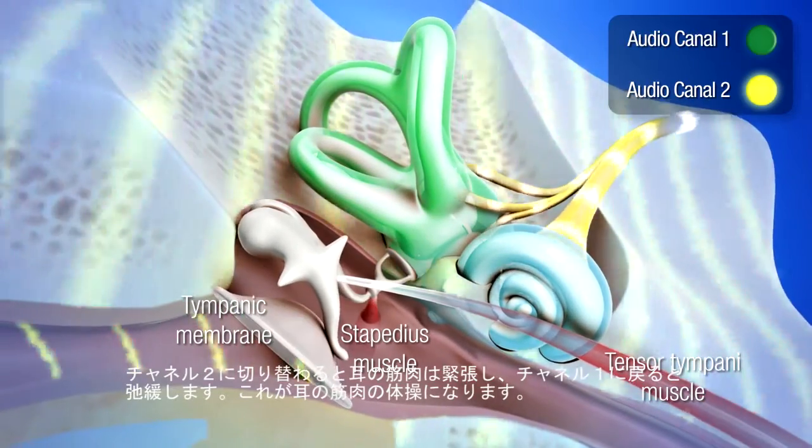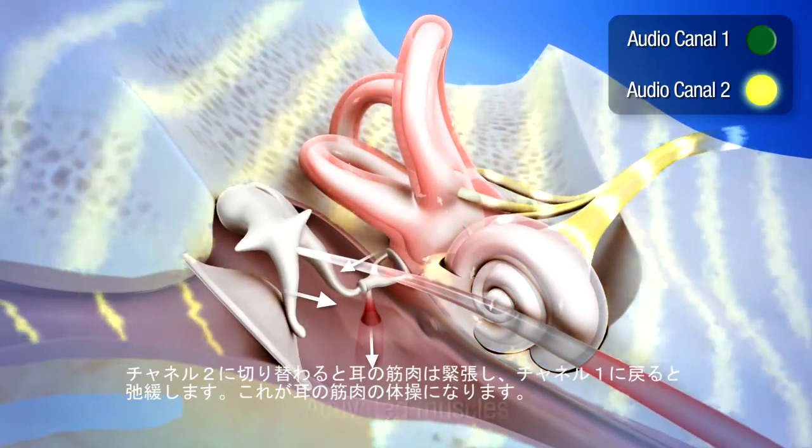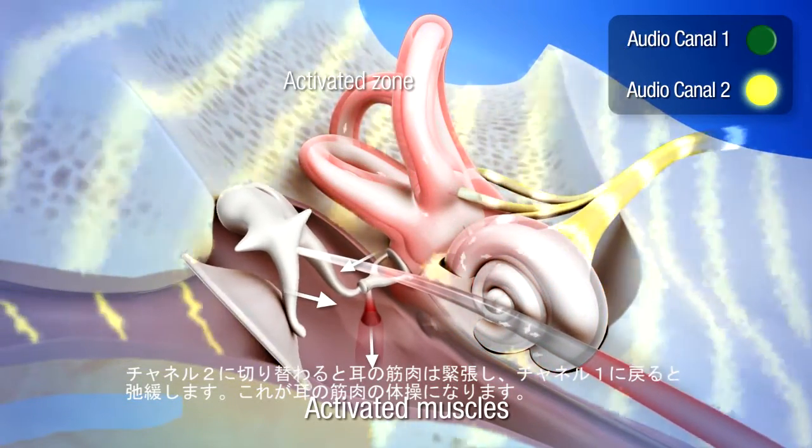The switch to channel 2 causes the muscles of the ear to tense. Conversely, the switch back to channel 1 lets these muscles relax. Thus, the muscles of the ear are subjected to a gymnastic exercise.